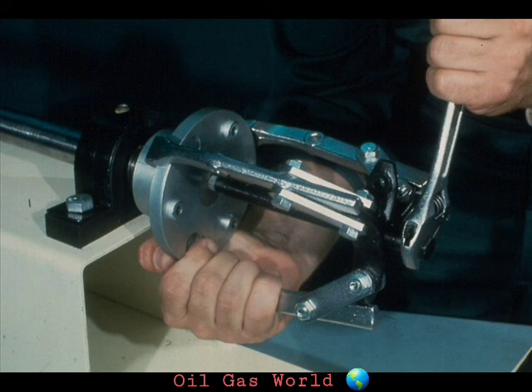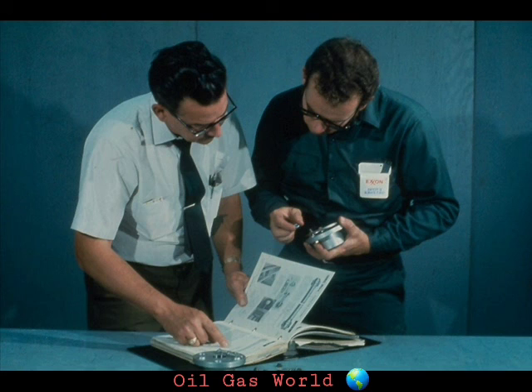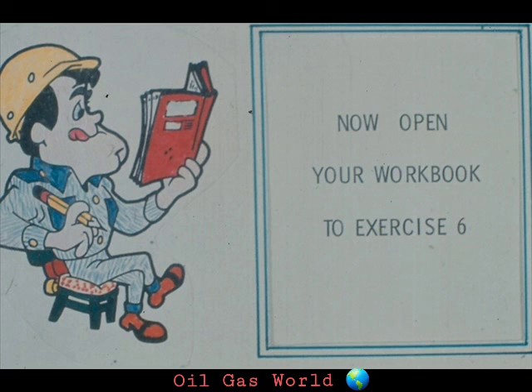Remember, the methods and procedures we have shown you for installation and removal of these basic types of flexible couplings are to be regarded only as guides. There will always be some variation to the procedure, either because of the coupling construction or the conditions under which you are installing the coupling. Your plant may also have specific requirements for coupling installation and removal that must be followed at all times. If you have a question about a coupling, check the manufacturer's manual or ask your supervisor. We have some questions for you on the installation and removal of flexible couplings — you'll find them in exercise number six in your workbook.